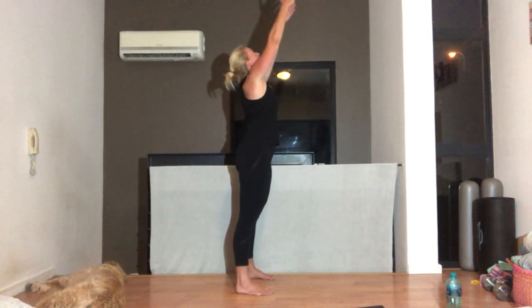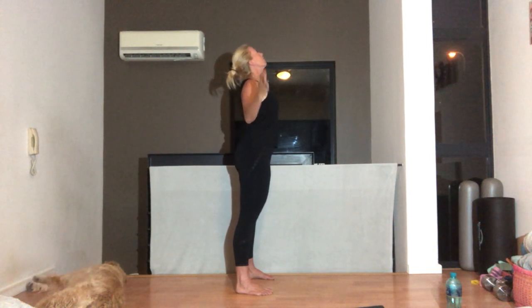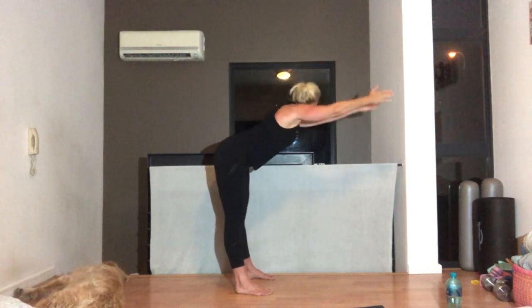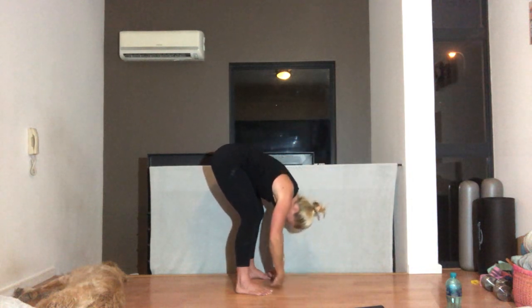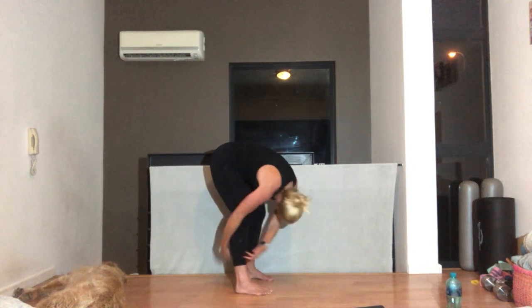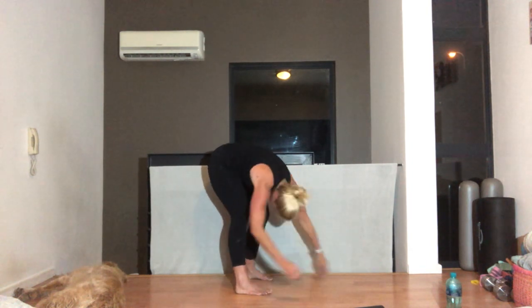One more. Breathing in and out. Squeeze those elbows into your side, lift your chest. Breathing in, arms up. Breathing out as you stretch — one last time. Reach and folding down. While you're here, let's swing side to side like a ragdoll. Make sure your arms are relaxed, your head is relaxed. Nice and comfortable.